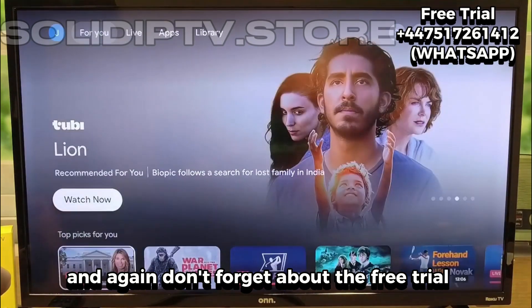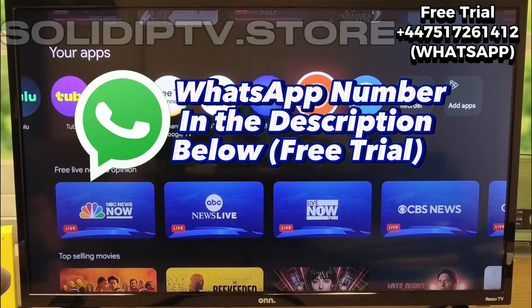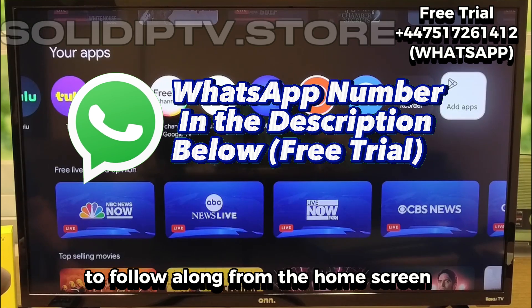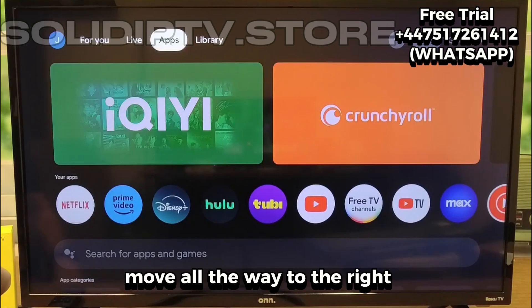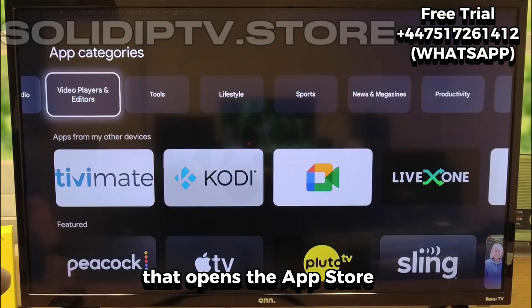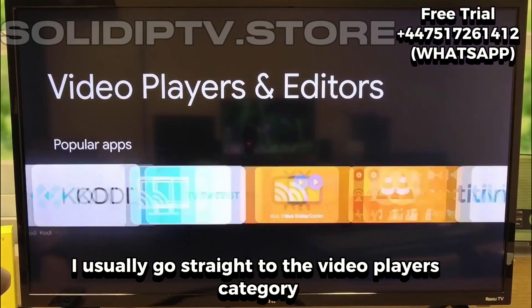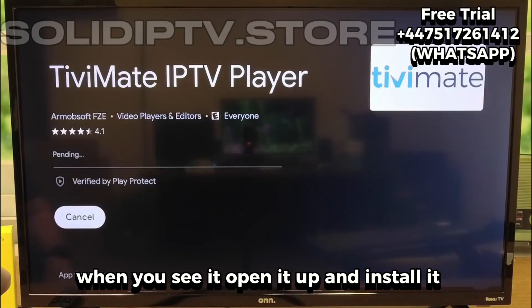Don't forget about the free trial — the WhatsApp number is in the video description. If you don't have your playlist yet, that free trial gives you everything you need to follow along. From the home screen, scroll down to where your apps are shown, move all the way to the right, and select the option to add apps. That opens the app store. I usually go straight to the video players category because TViMate shows up there every time. When you see it, open it up and install it.